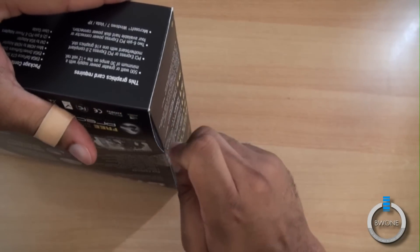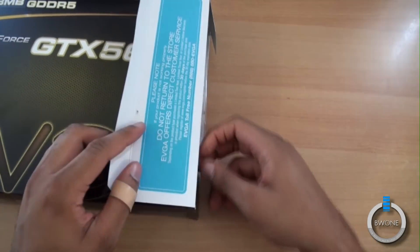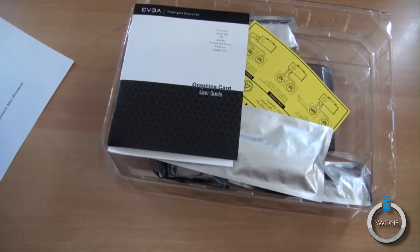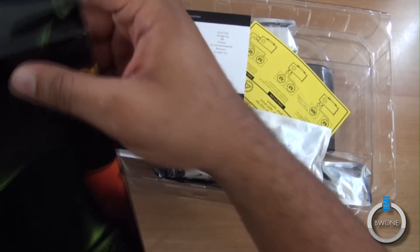Let's slice this open right here. Let's see what we have in here — a few things in the box. Looks like we have a giant poster of EVGA gaming with like a skull or something like that. It's pretty cool — hang it on your wall if you want to.